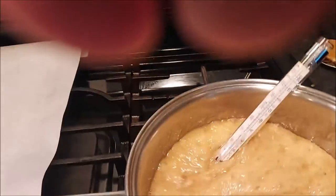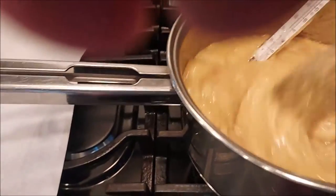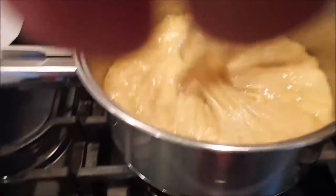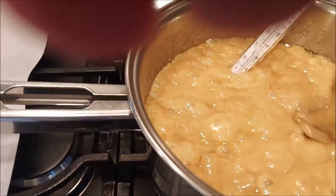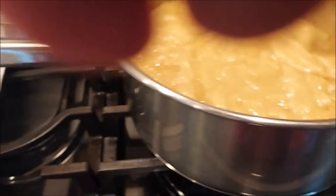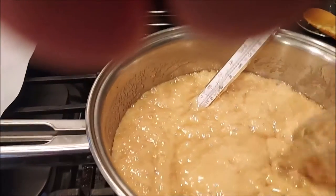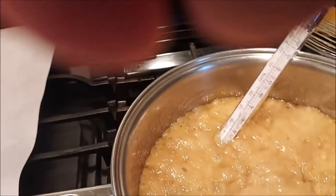We have reached the temperature we wanted — it's almost 300 now, so that is definitely ready. I forgot to mention that I did add a quarter teaspoon of salt to the sugar mixture before we started. I'm going to put you down for a second while I handle this hot toffee — turning off our heat.